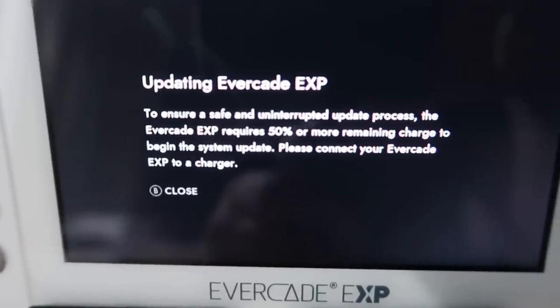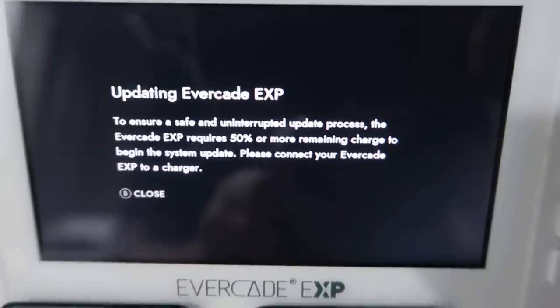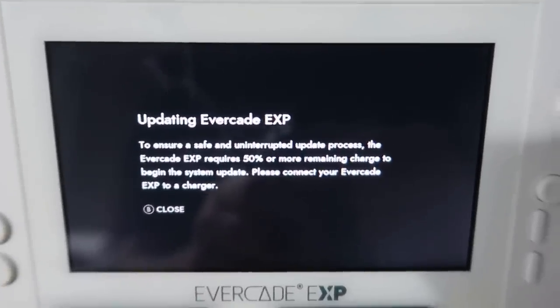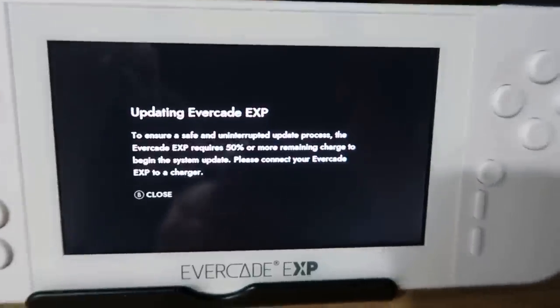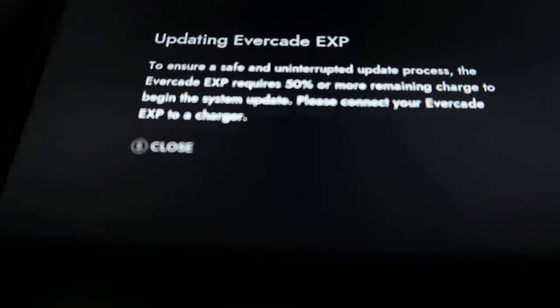When you boot it up and get your Wi-Fi connected, you'll be greeted with a prompt to update your Evercade EXP with some important updates - but you need to make sure it's charged to 50% first. Before doing that, I wanted to touch on something I noticed just as I was updating the Wi-Fi information. I had to dim the lights a little bit so you can see there's a lot of light bleed down the bottom of the actual device. That's pretty bad - not a major problem for me, but if you're playing lying in bed or at night, you can clearly see it's actually quite bad. I've not seen that in too many devices.